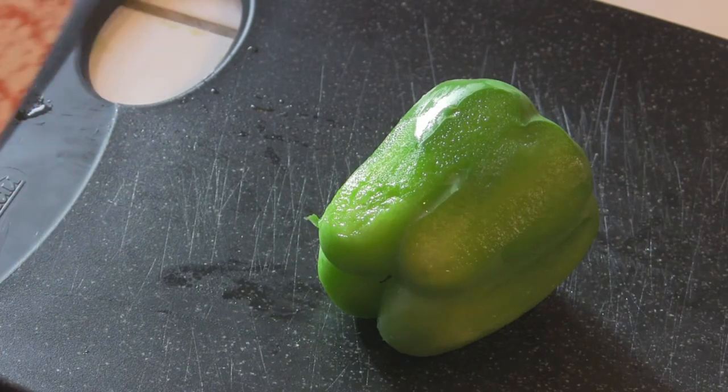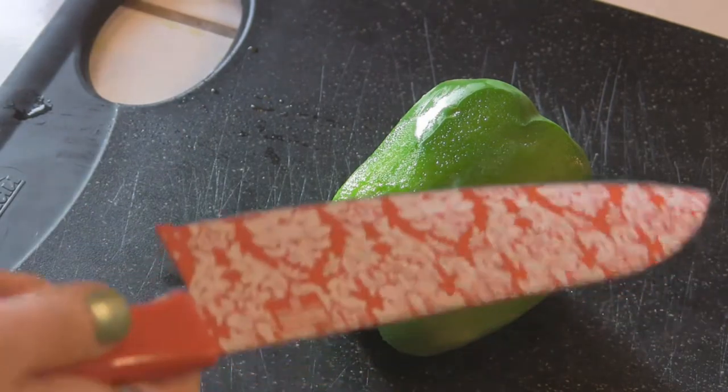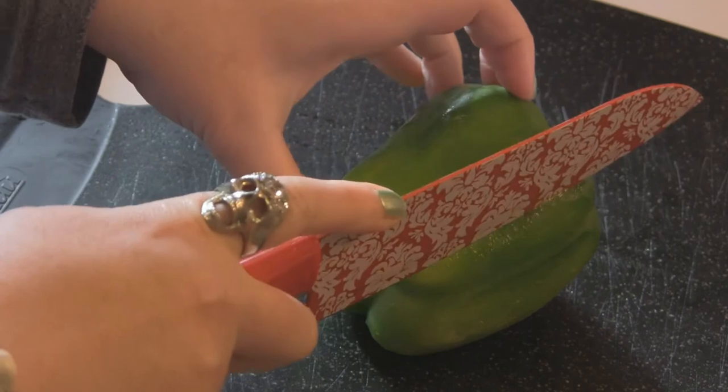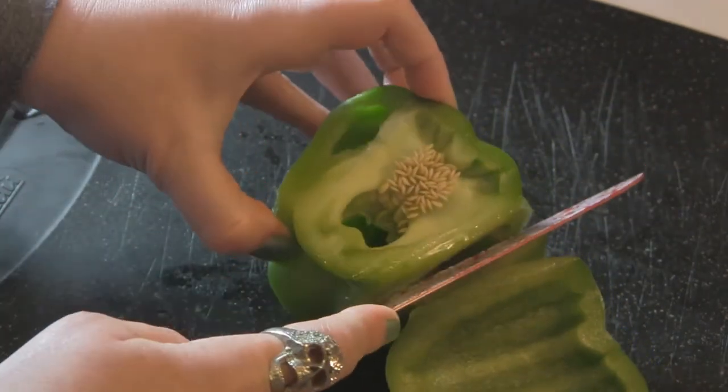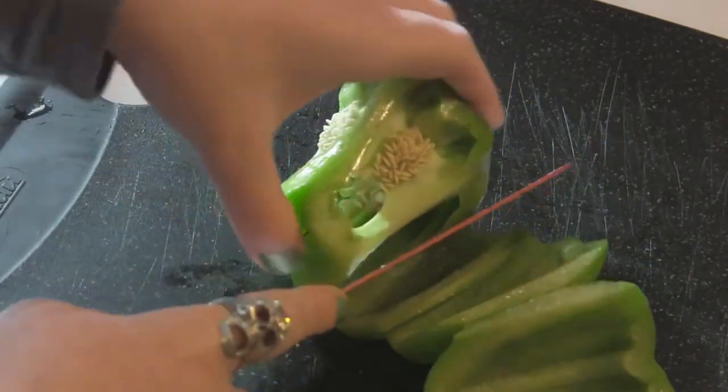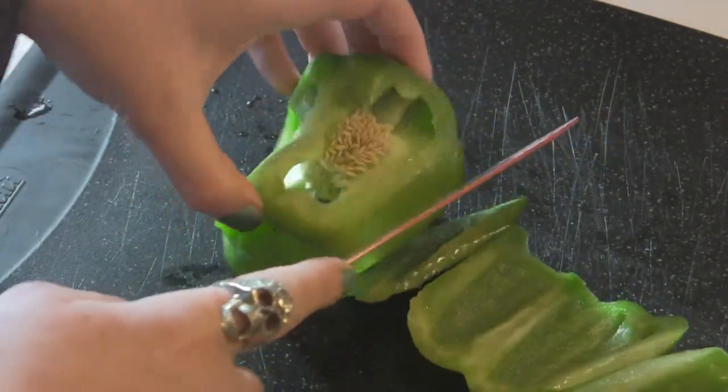Step two is one that you'll do no matter what you're using a pepper for, whether you peeled it or not. Just placing my knife on the side and going around so that I'm not getting any of the seeds, and I'm trying to not get any of that white ribbing either.